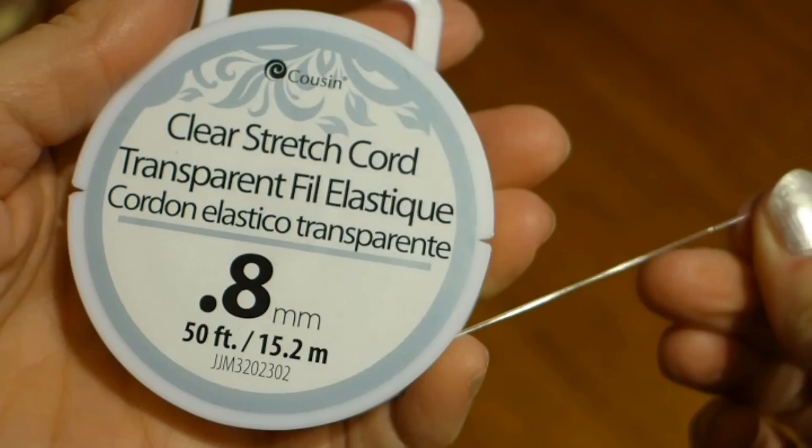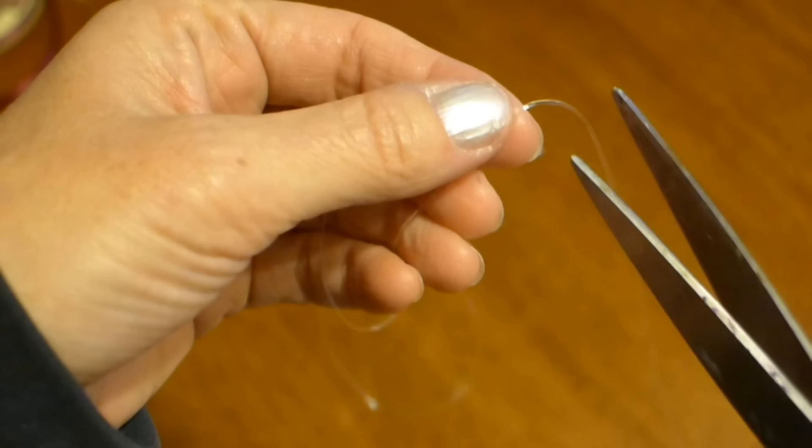For my bracelet I used the clear elastic stretch cord because it makes it easy to stretch over top of my hand. But you could also use ribbon and just tie a bow on it if you wanted to. Use whatever you have handy. Now I cut a piece of elastic cord giving myself extra to go around my wrist and to tie it.